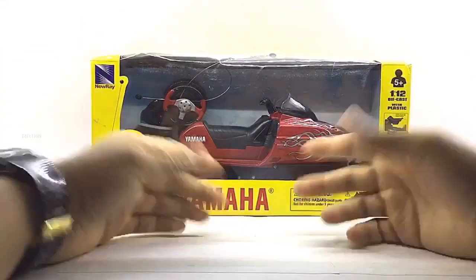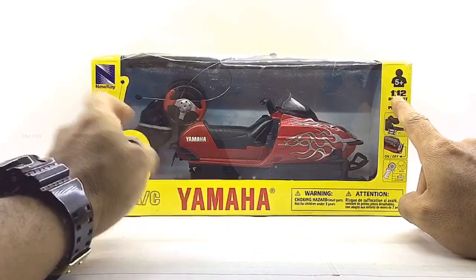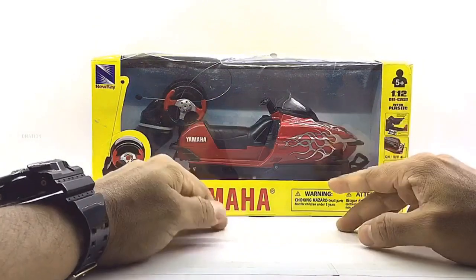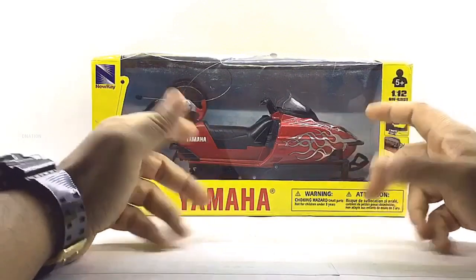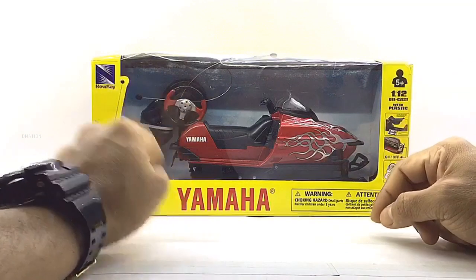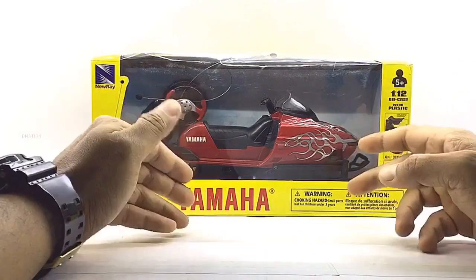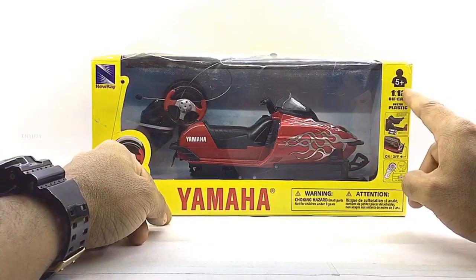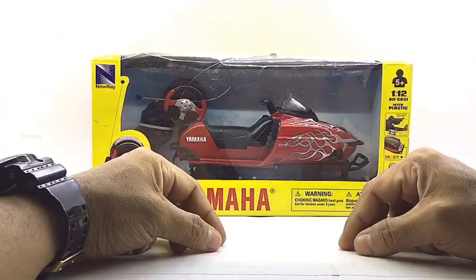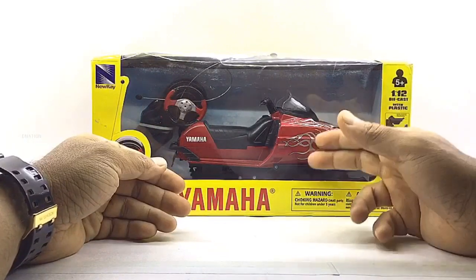This is a super special episode because for the first time I am going to be unboxing and reviewing a 1/12 Scale Diecast Snowmobile that I got online. I got myself the Yamaha SRX 700 1/12 Scale RC Diecast Snowmobile manufactured by Nurei. This is the first non-motorcycle unbox and review for me, but it is a 1/12 Scale and I thought I'd add a little variety to my 1/12 Scale Diecast collection.